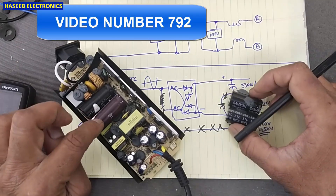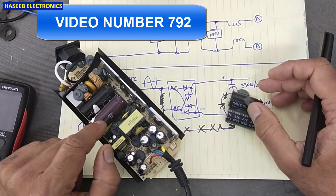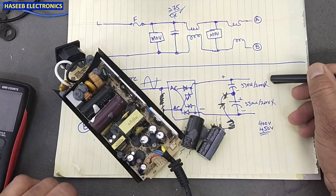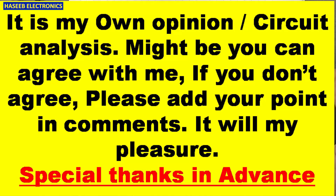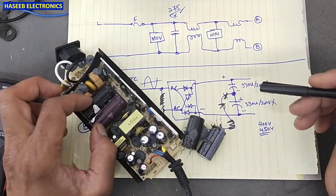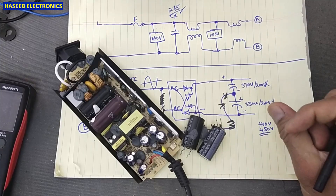Welcome back to my channel. In the last video I modified this Xbox power supply. During that modification I removed the 330 microfarad 200 volt capacitors and installed 180 and 120 microfarad capacitors, so now it is 180 plus 120 — that is 300 microfarad total.